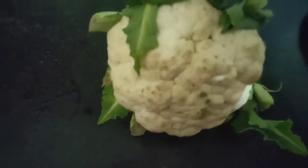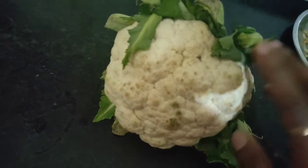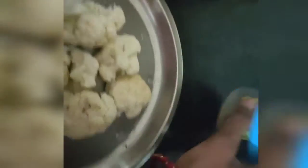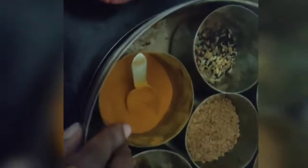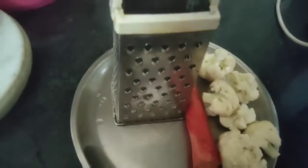To make gobi ki kofte, first we need gobi — I have taken one gobi, washed it well and taken 3-4 florets. I also have one gadget — a carrot, peeled and washed. Apart from this I need garam masala powder, haldi powder, kali mirch powder, kasturi methi, and some other masala like pyaz, tomato, mirchi, adrak, lehsun, and dhaniya. Along with all this I need besan — I have used about two big spoons of besan.